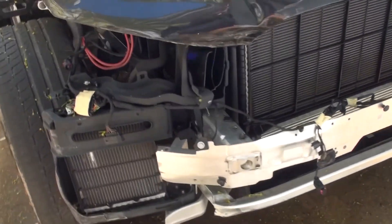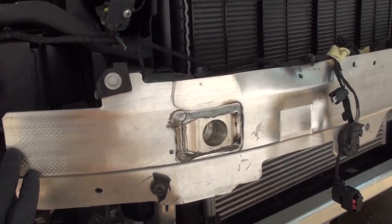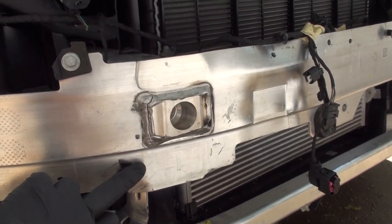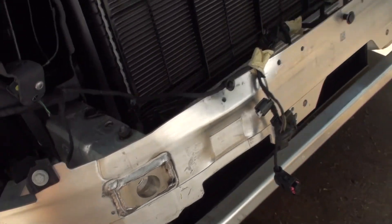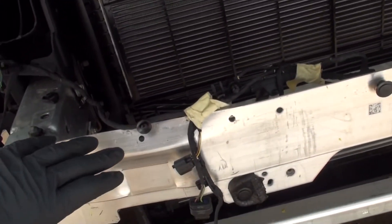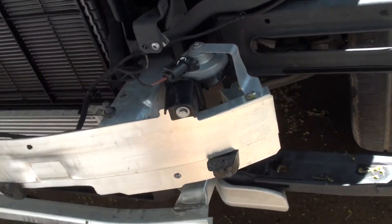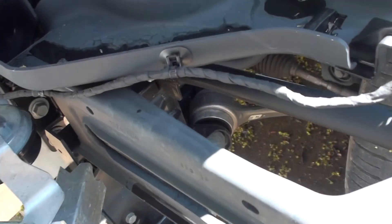For the frame, the first thing we're looking at is this front bar — there's a crack right here going through it, so the hit was from this side. As you go through and look at this bar, it's a little bit dented right here on top. You can see how the rest of it is straight but here is a little more dented. The other side is not damaged and looks good.